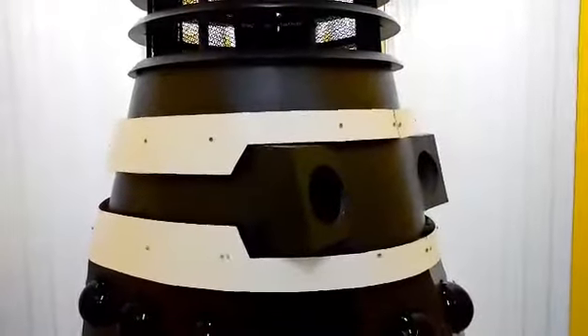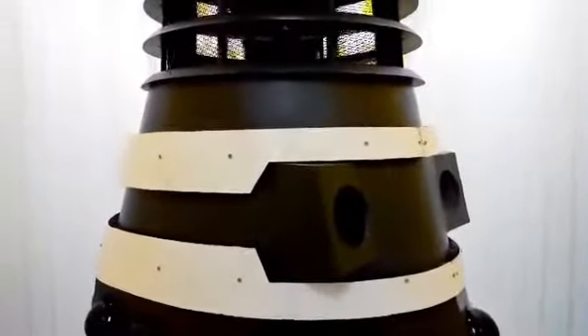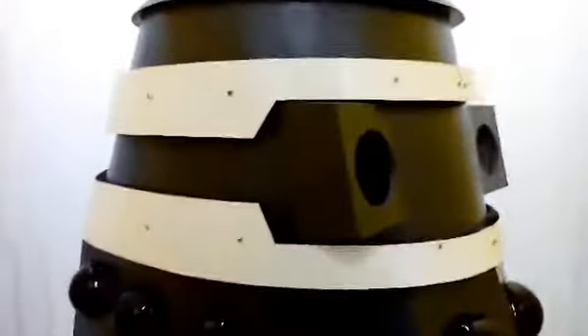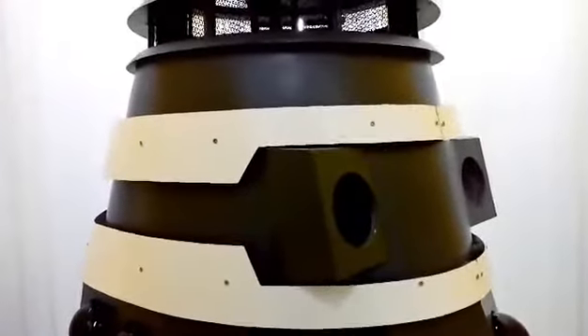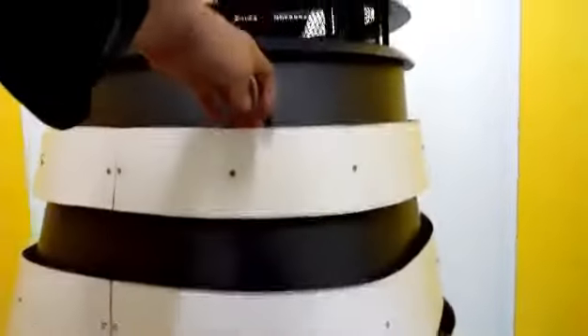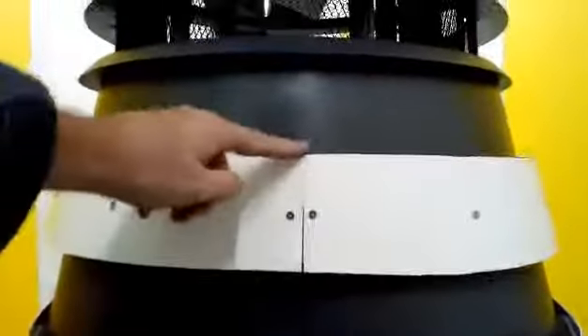It's been a mission but finally I've got the collars fixed to the body. These are the actual finished articles which took forever to make, but they work and I'm quite happy with them. They're quite sturdy, which is good because they're going to get a lot of punishment when I move the Dalek around from place to place. I can even pull it by itself because it's quite strong.